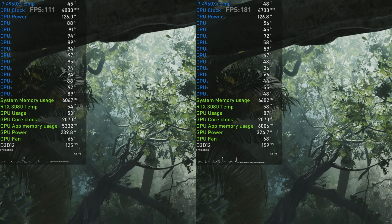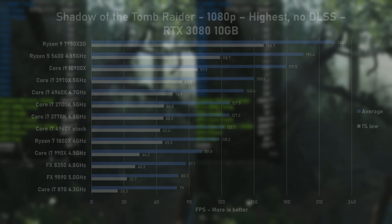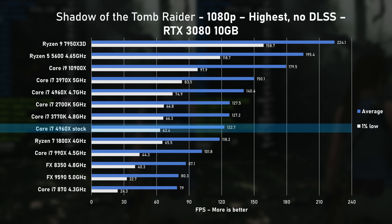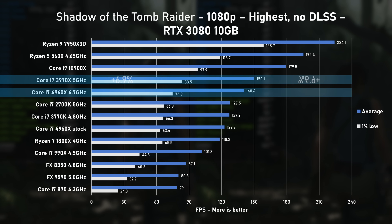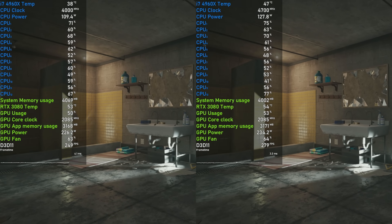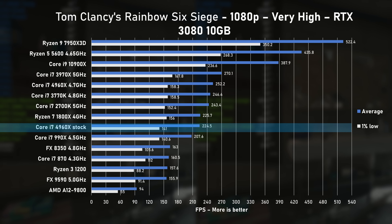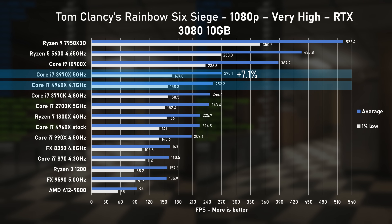Shadow of the Tomb Raider loves to put a good strain on a CPU. At stock speed, I saw 122 FPS on average. Overclocking pushed the averages to 140 FPS. It's quite clear today's testing consistently follows a trend. Rainbow Six Siege next — no surprises to report, and results are in line with all previous graphs, leaving the 4960X about 7% slower.